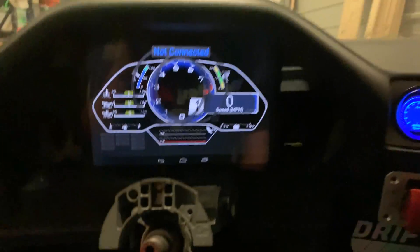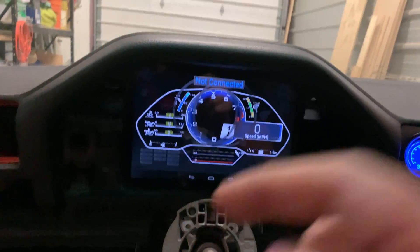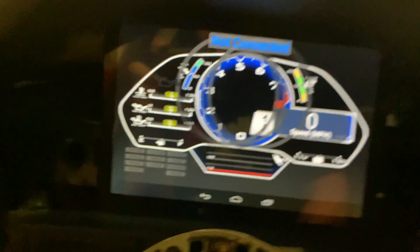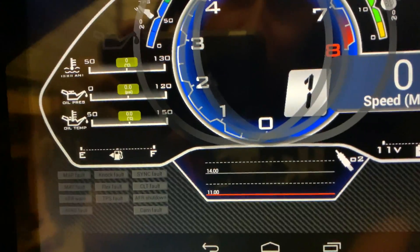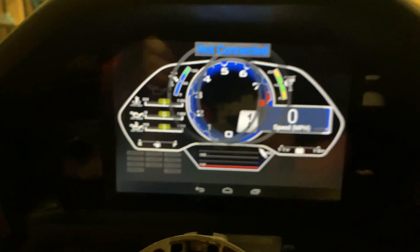So, without further ado, this is what we're working with right now. We have the Y-band, the water temp, and then we have this — which if you look at it gives us coolant. We are running Shadow Dash 1.6. We have coolant temp, oil pressure, oil temp, boost (which is not being used), throttle position sensor, RPM, and GPS speed.